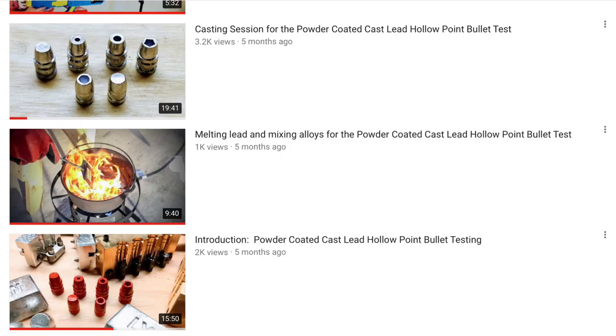Also in February, I posted the intro and first few videos of my powder coated cast lead hollow point testing series — that's still a mouthful. This giant test is actually the reason I decided to start the channel. I decided to conduct the test, and then decided that I would probably not be the only person interested in the results, so I should post it on YouTube for the entire casting and reloading community to benefit from.